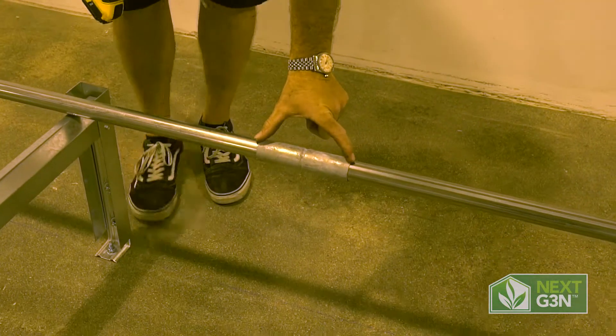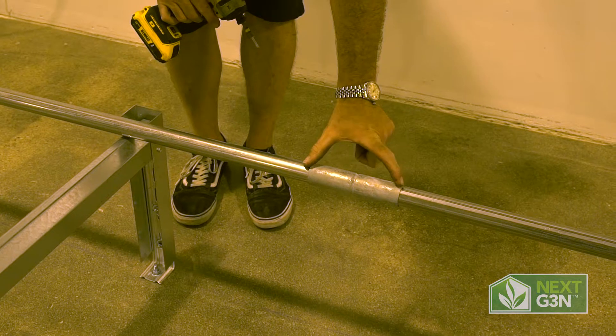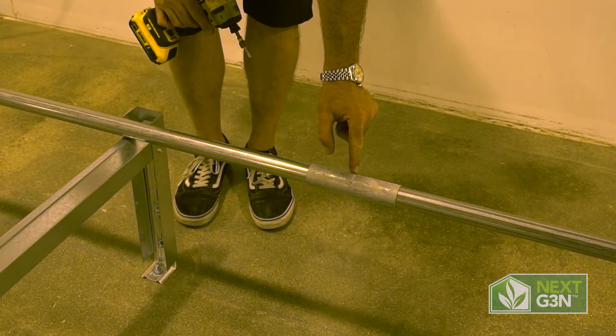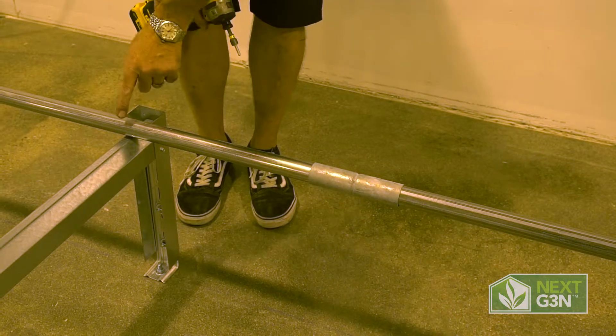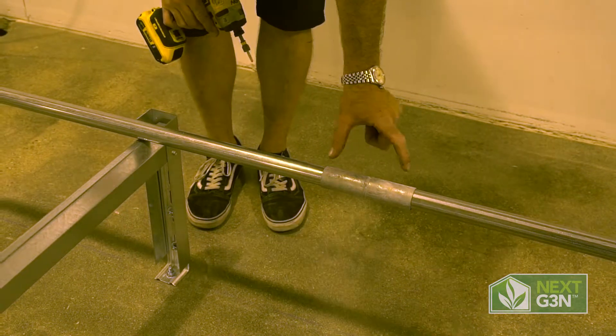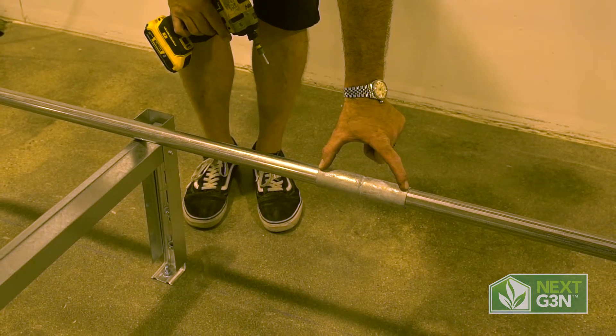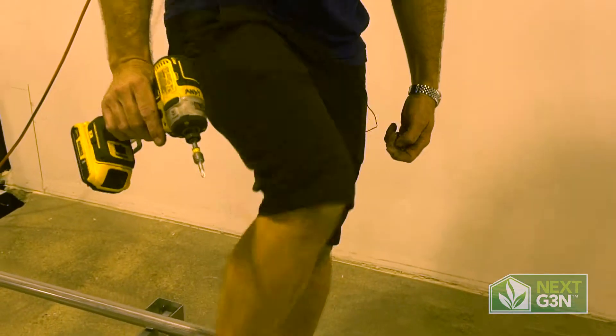When we attach these, your application may vary. On this particular one we're outside of our roll bar for our connector sleeves. Sometimes this connector sleeve is going to fall right on the roll bar and that's fine. We just want to make sure that our hardware stays on the outer edge of this connector sleeve when we put them together.